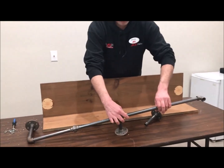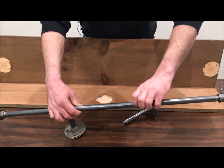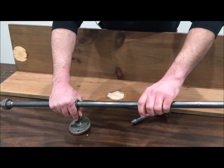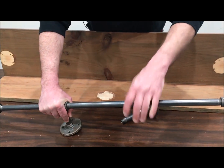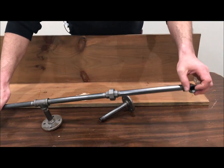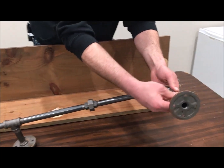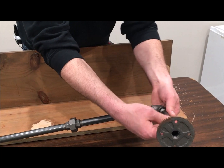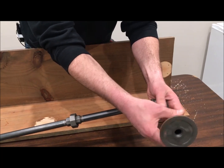None of this needs to be done with wrenches or pipe thread sealant or anything like that. You just screw everything together hand tight — just screw it in until it stops. Don't worry if a piece is going in the wrong direction, because once you put another piece in going in the opposite direction you'll have enough leverage to turn that other piece in the direction that you want it to go.